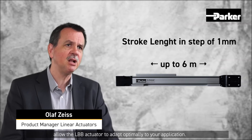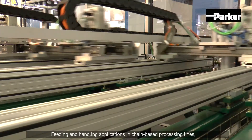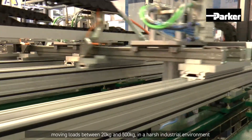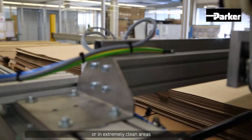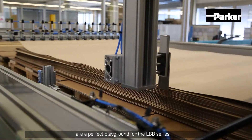adapt optimally to your application. Feeding and handling applications in chain-based processing lines, moving loads between 20 kg and 500 kg in a harsh industrial environment or in extremely clean areas, are a perfect playground for the LBB Series.